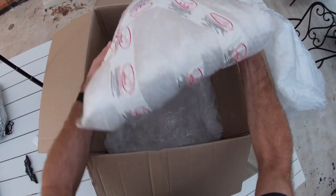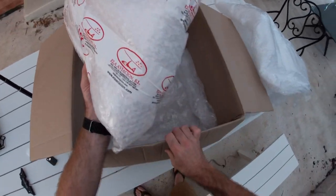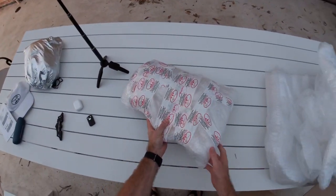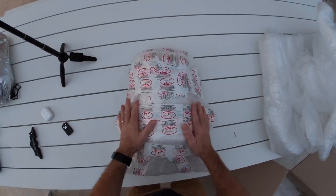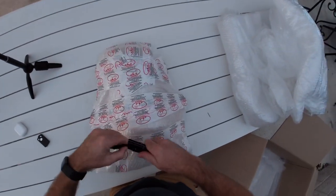Here is the rear seat instrumentation pack. That's the way it's going to go. All right, let's open up.